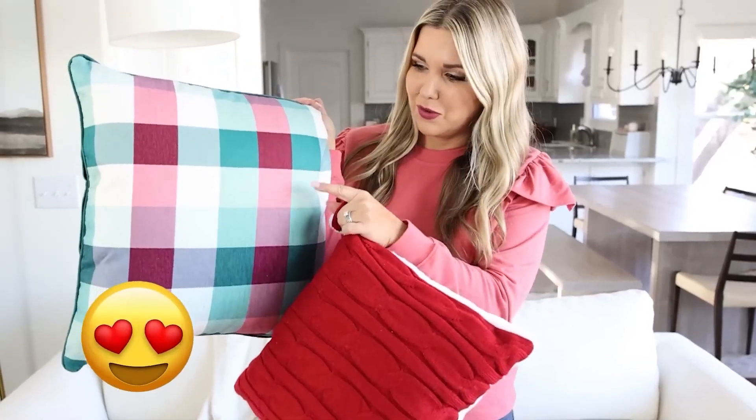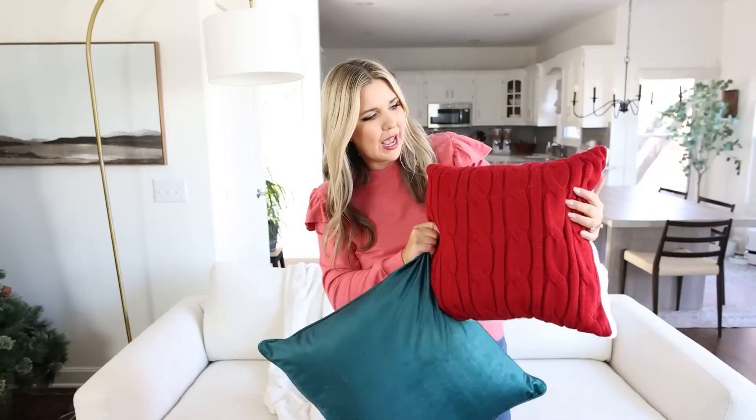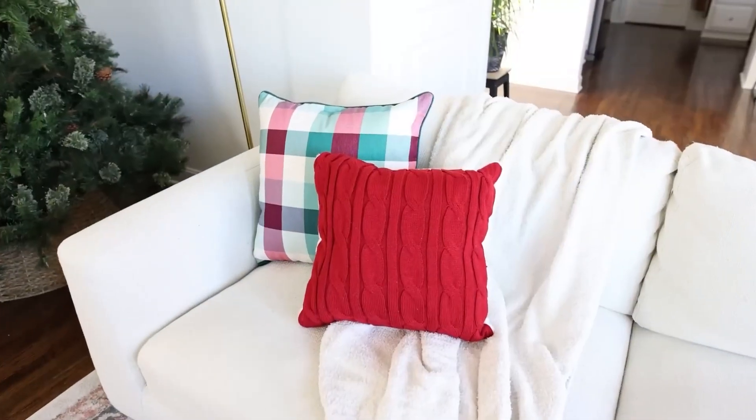Because I kept it so neutral with my throw blanket, I need to kick it up a notch with my pillows. Walmart has some really high quality options. I love this green and red, kind of plaid checkered pillow. And then this one has such great texture to it. So these are going to be great on my couch.